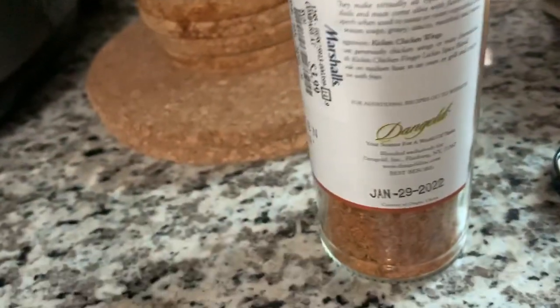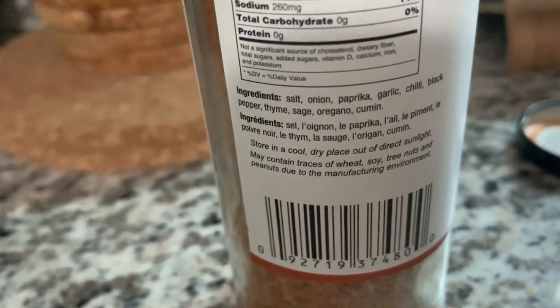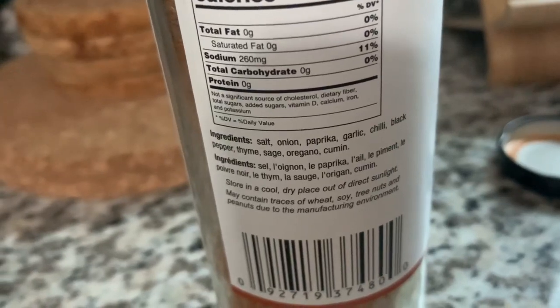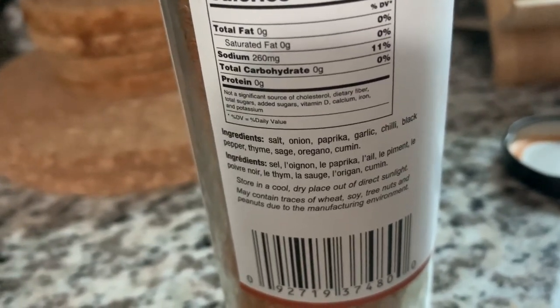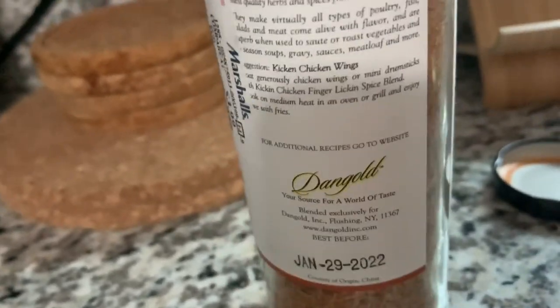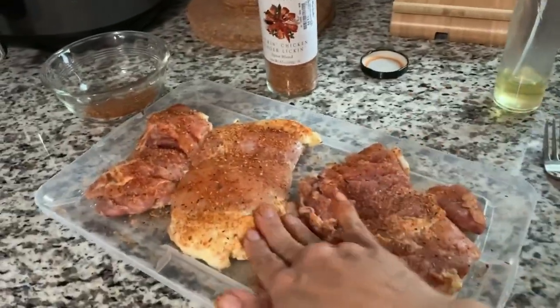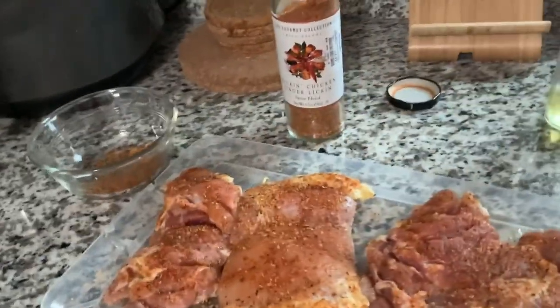It has salt, onion, paprika, garlic, chili, black pepper, thyme, sage, oregano, and cumin. So that is what I'm using — I'm going to let these sit for a little bit. Preheating the air fryer. I'm going to rinse my hands and stick that in there and give that a go in the air fryer.